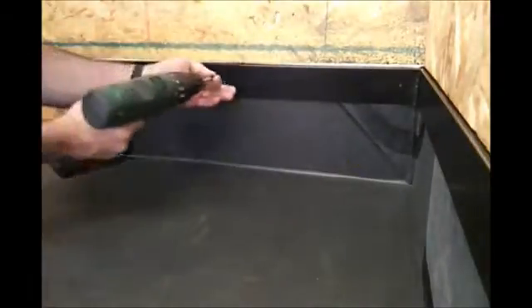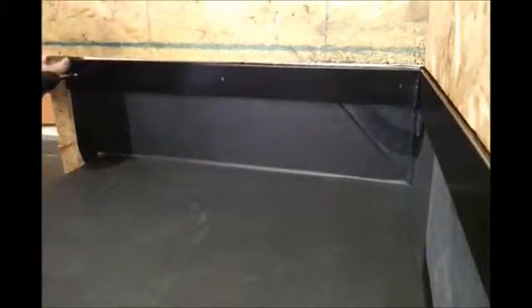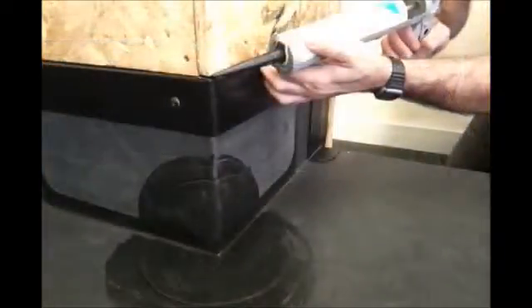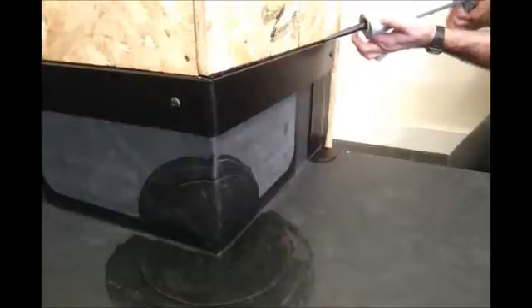These screws are known to have a specialist rubber seal on them, so once they are secured in position they'll become watertight. Once the trim is secured and fed into the chase, all we need to do is finish that area off and keep it watertight with a bead of perm roof bond and seal.